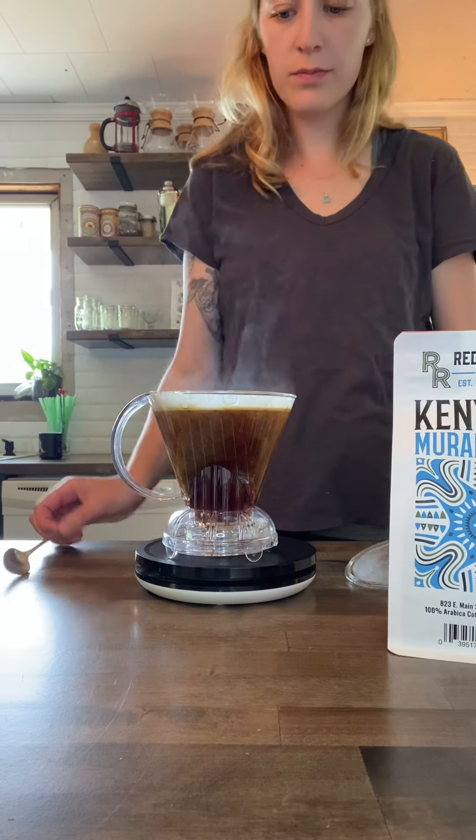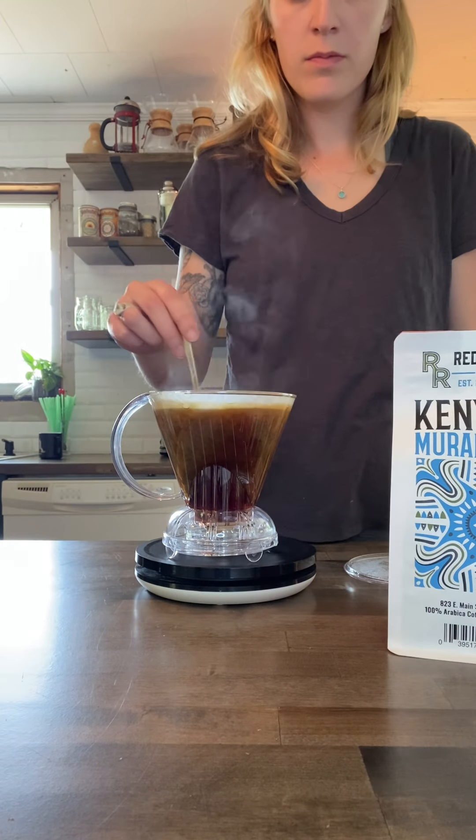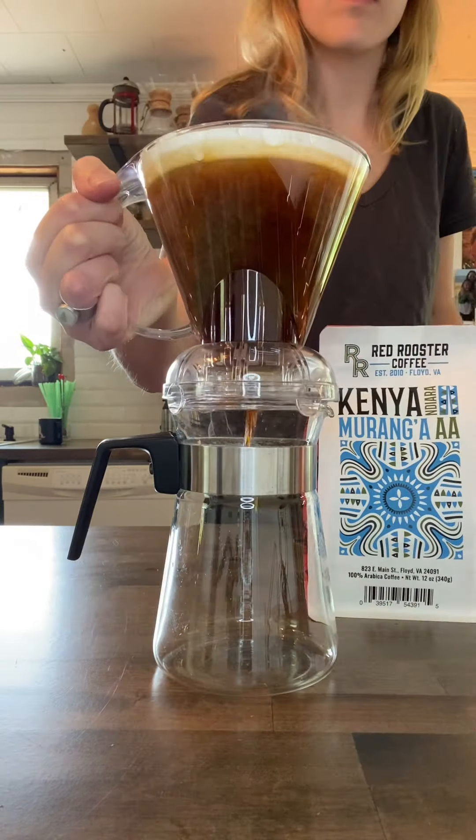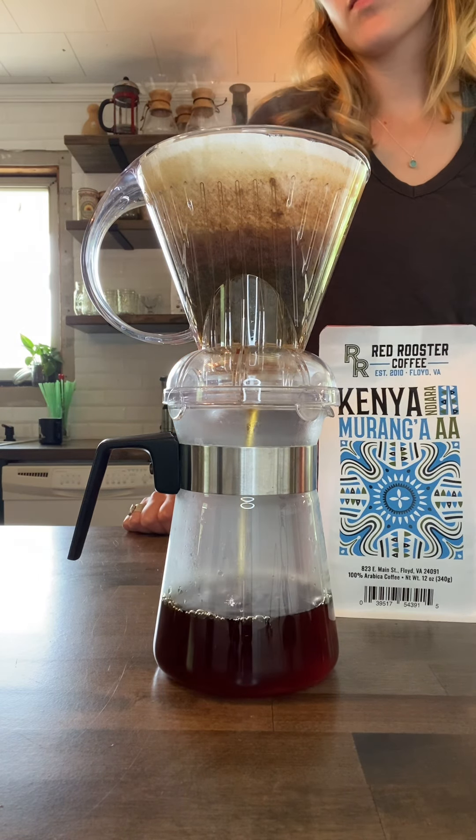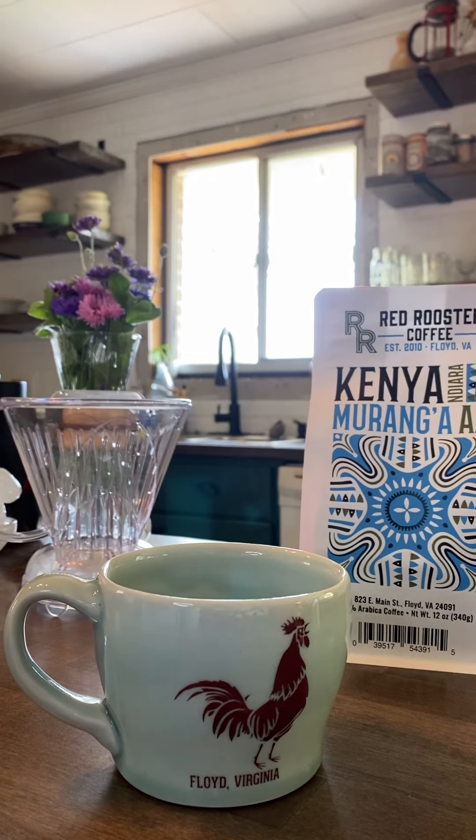Once that four minutes is up, just take a spoon and stir your brew about five times. Finally, place your Clever coffee on top of a decanter or the mug of your choice and enjoy!